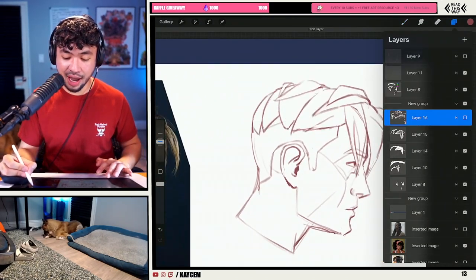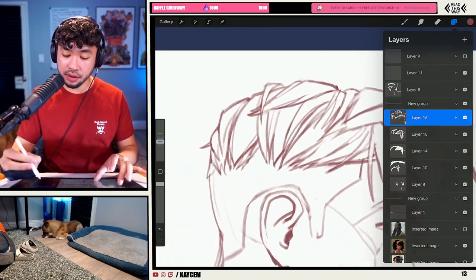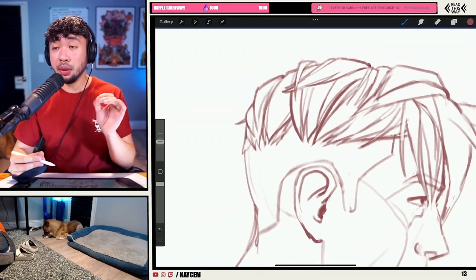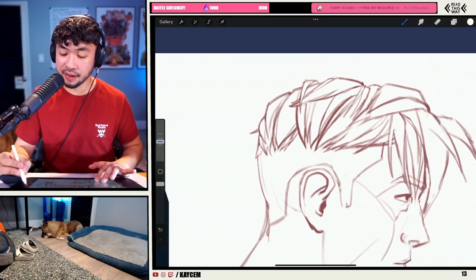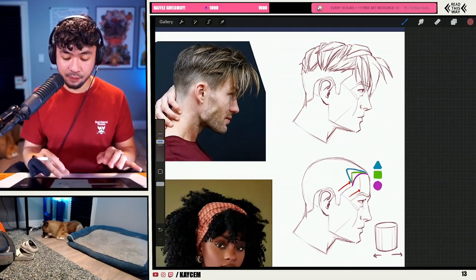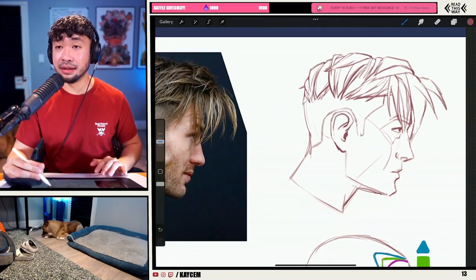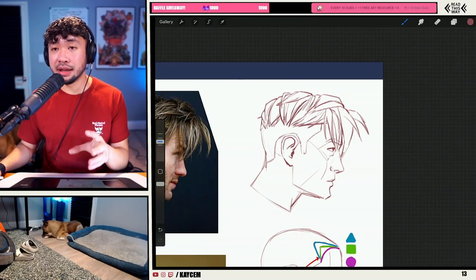I wanted to show you guys the texture that I added here. Notice how texture can go a long way, but notice how I added the texture while still keeping and retaining the underlying shapes. This is the key thing I want to highlight — even though there's so much detail in this hair, I didn't jump into the details right away. I'm still retaining a lot of the shape language we utilized in the early steps, and instead I'm building on top of those things, adding a bit of structure and a bit of texture.